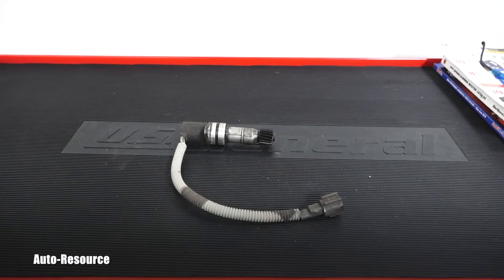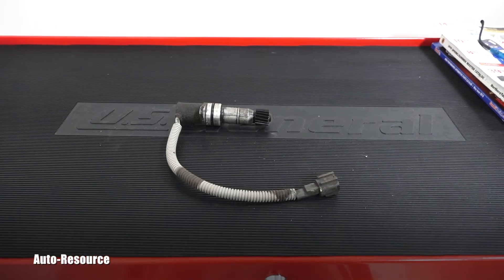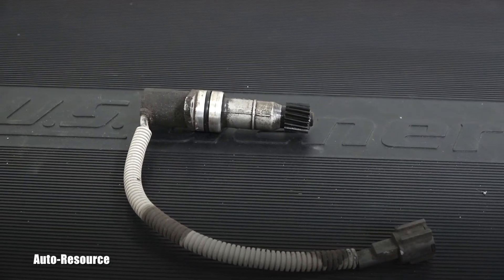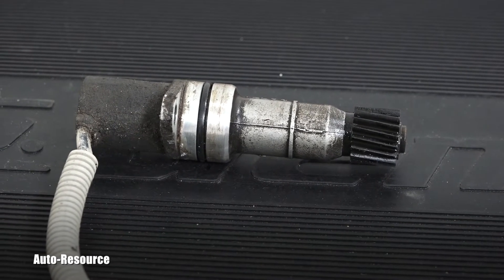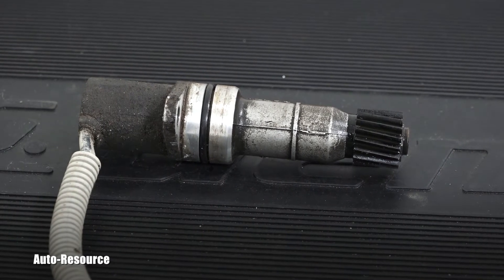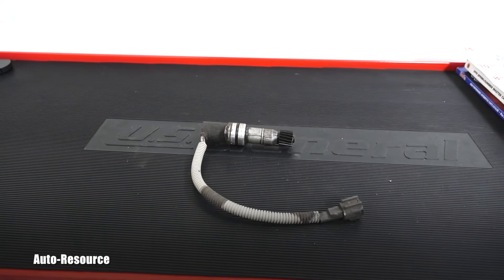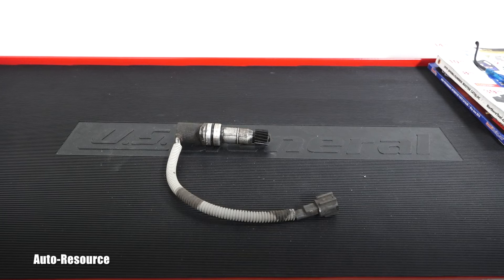Hello friend, welcome back to AutoResource YouTube channel. You are looking here with me at the vehicle speed sensor. This is out of a Nissan Pathfinder with the manual transmission. In a different video I showed you the location of the unit, and now we will test it. The reason for this is the speedometer and the odometer are not working, and basically this unit sends the signal to those.